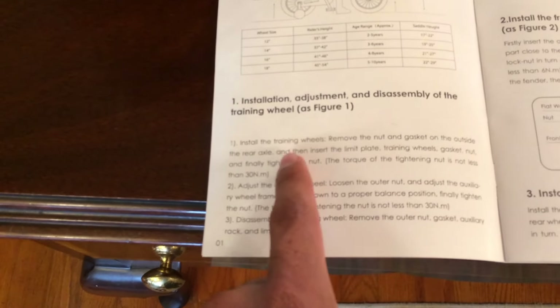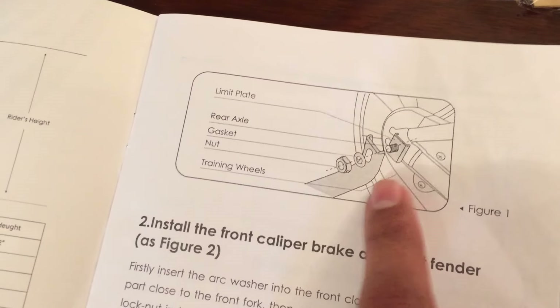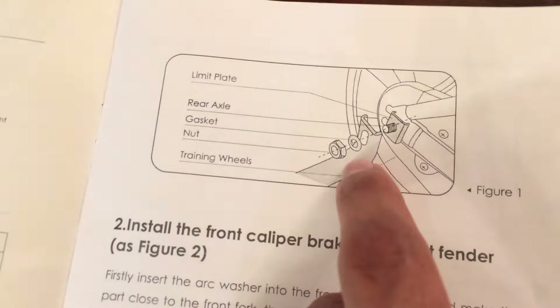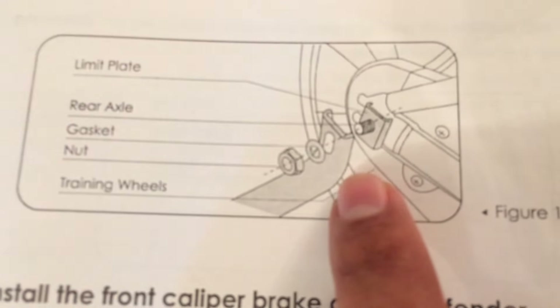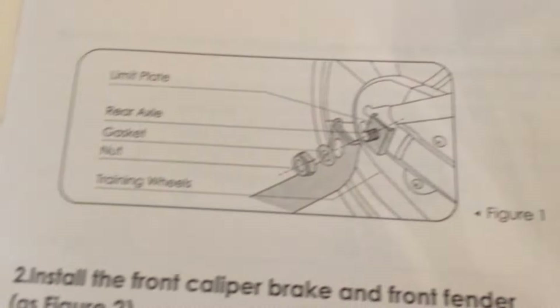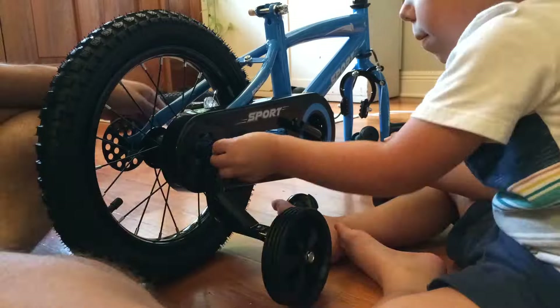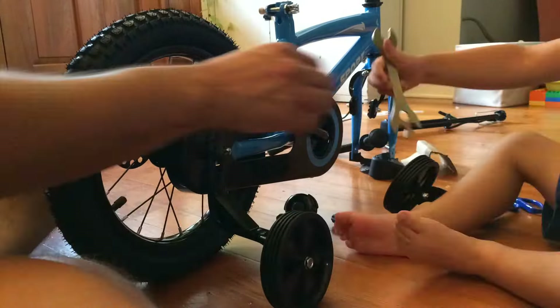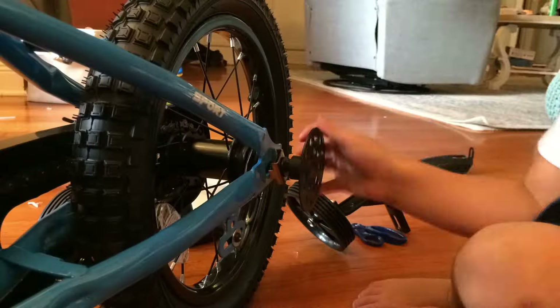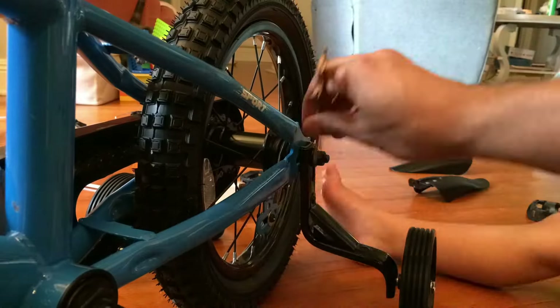Alright, first thing is to install the training wheels. It looks like we're just going to unscrew the axles basically, and then put the training wheel on and then screw it back together. The only important thing is to keep this order correct. So we'll remove this nut, this bar is the training wheel, and just screw it back together. Alright, we got the training wheels on.